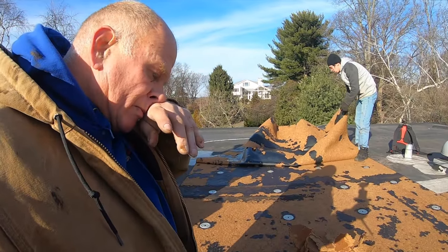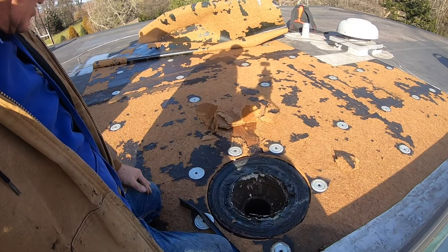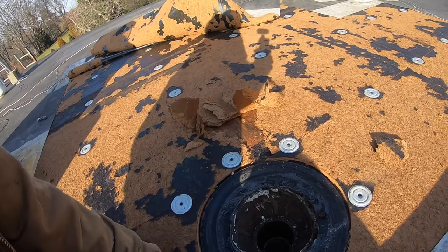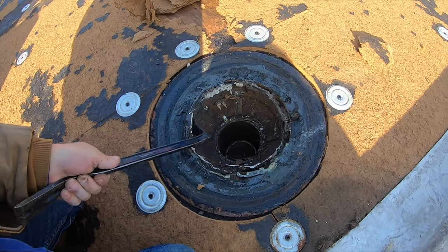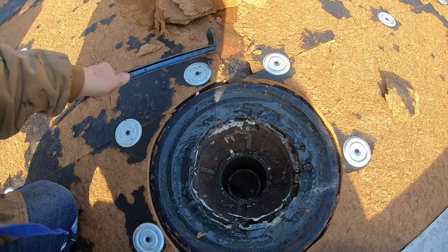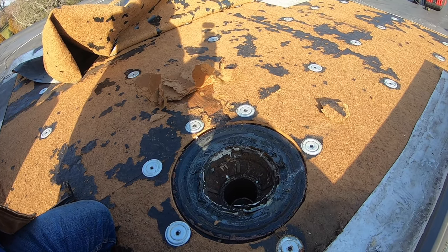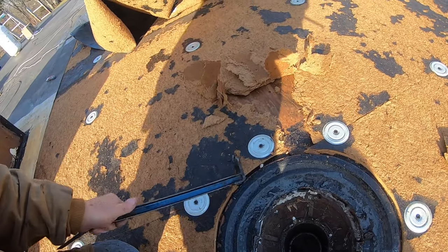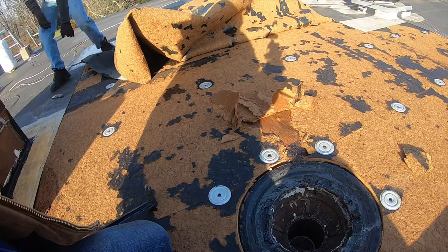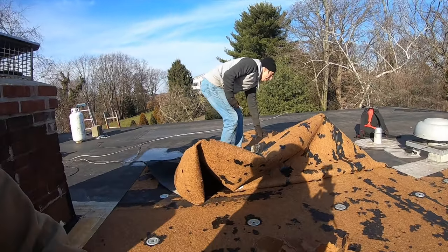I thought it was gonna be easy to lower this section, but because of this cast iron part here — the cast iron part and the plywood being high here — it's gonna be a little bit more difficult to bring it lower. I can bring it half an inch lower, but I'm hoping to do more than that. So I may have to make channels, but anyway, this is my job and I'm gonna have to do something.